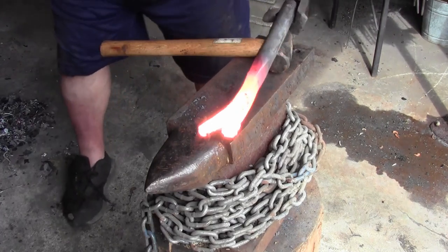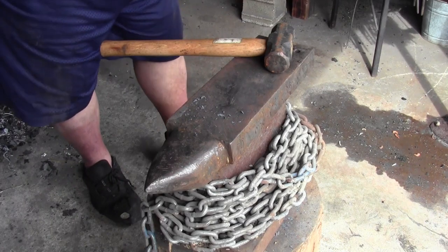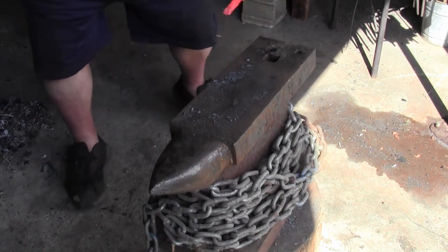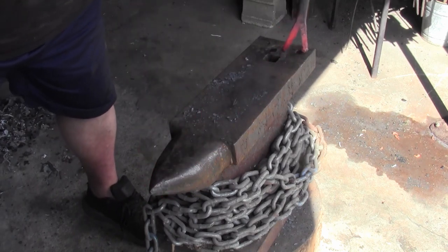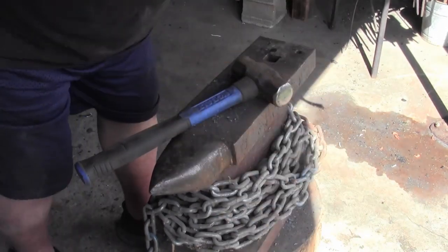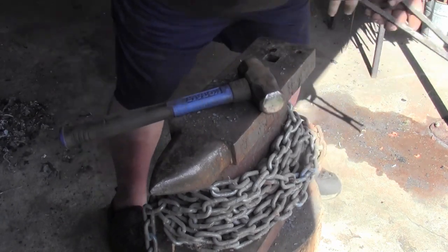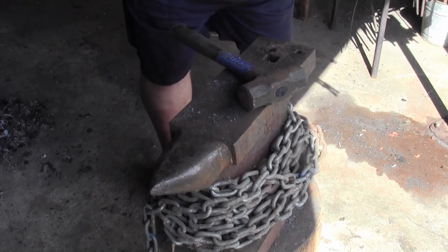Well, I burned the steel — that sucks. I'll be right back to correct this. All right, we're going to try this again without burning the steel. It's a little longer now, but no harm done — it's like the thing about knife makers: knife makers don't make mistakes, they make smaller knives. Let's see if we've still got enough heat, trying to split the fork out so we can start working each individual side.